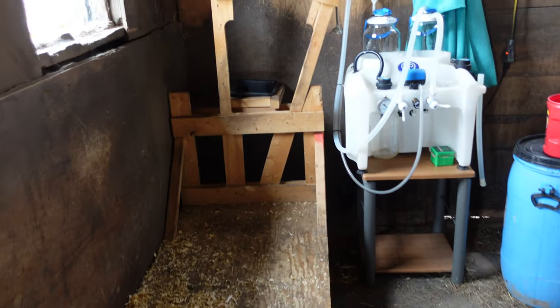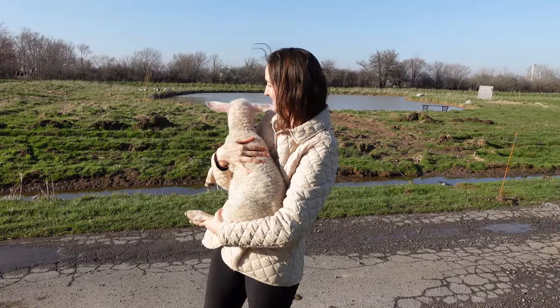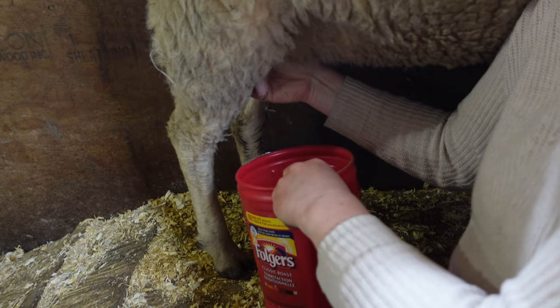Another big bonus of using a milking machine is that you can train someone else to use it more easily. If you're teaching someone how to hand milk, there's a steep learning curve. Whereas with a milking machine, you can usually get somebody to replace you if you need to go away. You can have someone come in, learn how to use the milking machine — it's pretty straightforward and much easier than training someone to completely hand milk a dairy sheep.